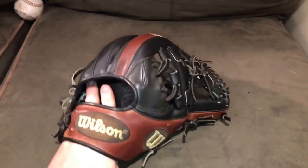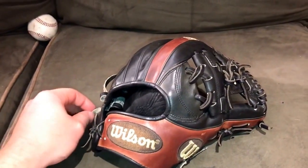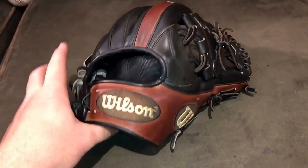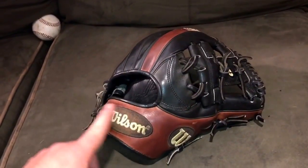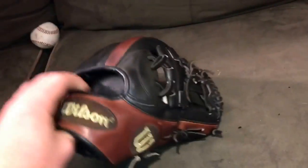Broken in really well — broken in exactly how I like it. The 11.7 plus, or 11.75, does play a little small; it's not a true 11 and a half. I'd call this about an 11.6 — smaller than a true 11.75 but also bigger than an 11.5. I'm going to condition up the walnut and clean out the logos to really get that pop back to them.